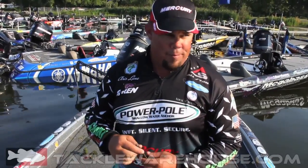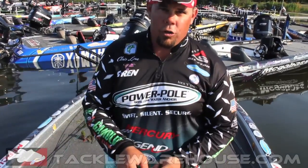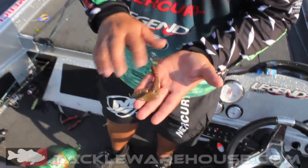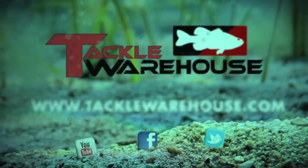Hey, Chris Lane here. I want to show you something — this is called the Gambler Flappy Daddy, and it's in a special color we came out with called the Highlander Crawl. It's got green pumpkin on this side, brown on the other side, with black and red flake. Telling you, if they're eating crawfish, they'll smash this thing. Available at Tackle Warehouse.